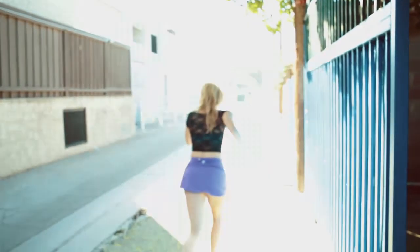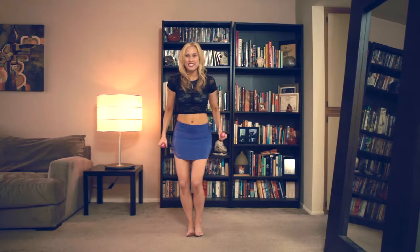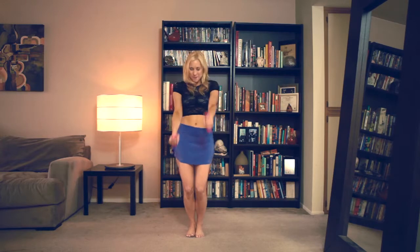Hey benefiters, are you feeling happy? I'm feeling happy, let's do it! Alright my happy benefiters, grab your two one-pound weights and let's get to this happy circuit right now. Let's do it — feet together, right arm, left arm.